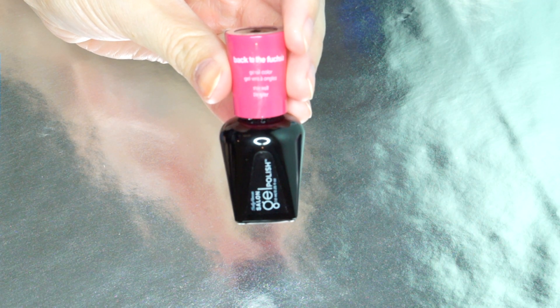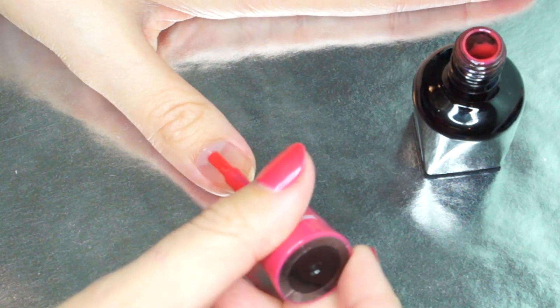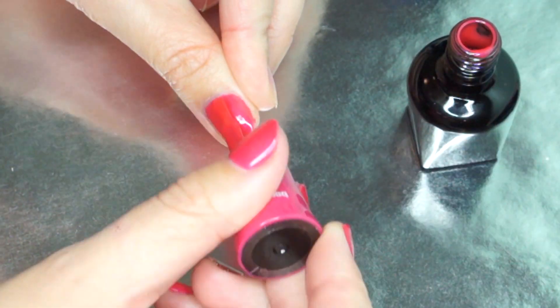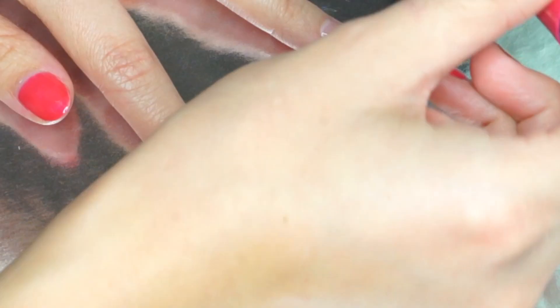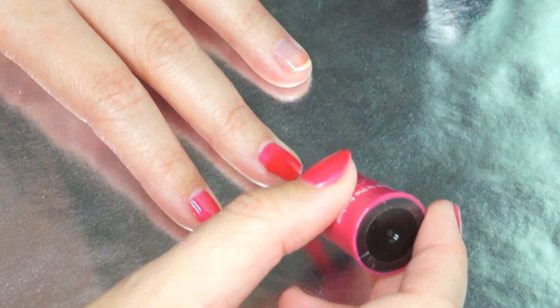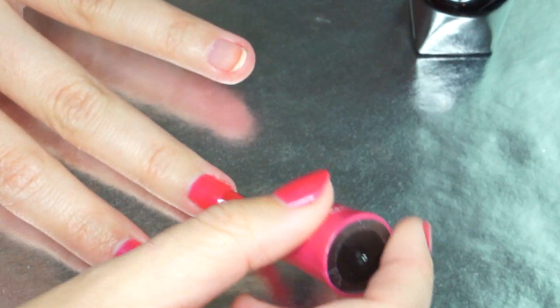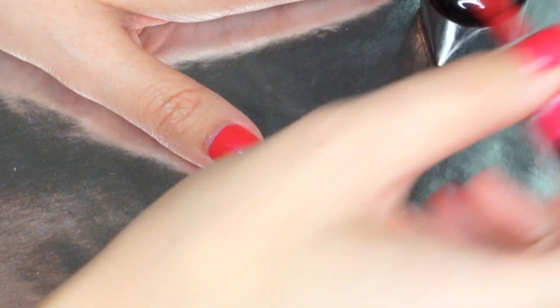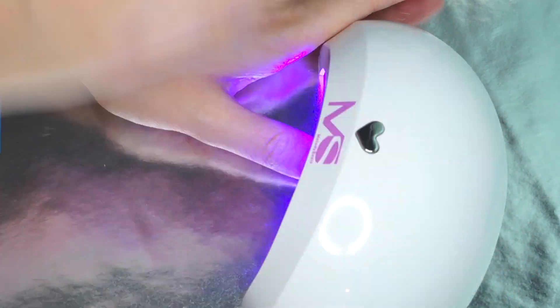So next it was on to color. I used this pink that I also bought from Sally Hansen — I got it at Walmart. I shook it up and then I put it on my nail, making sure to cap the tip once again, and then I applied it to the rest of my nails. I also put each nail underneath the LED lamp after every application, I just didn't show it. Next I put a second coat of the pink polish on my nails — to save time I'll just show you the one nail. Then I baked it and put the top coat on.